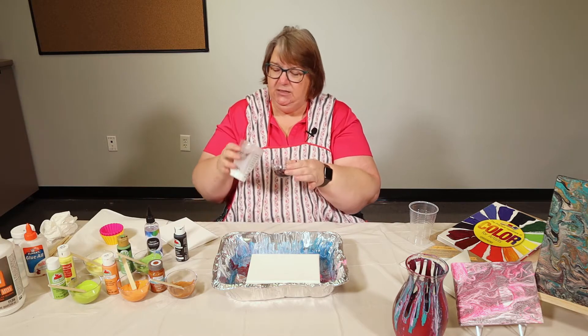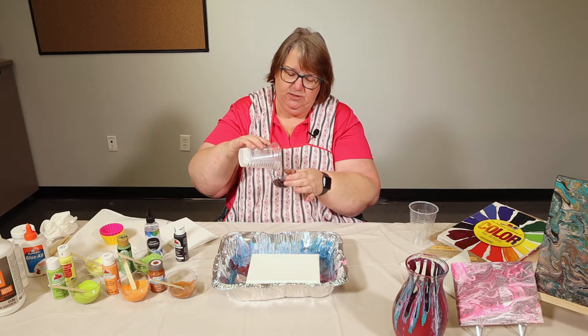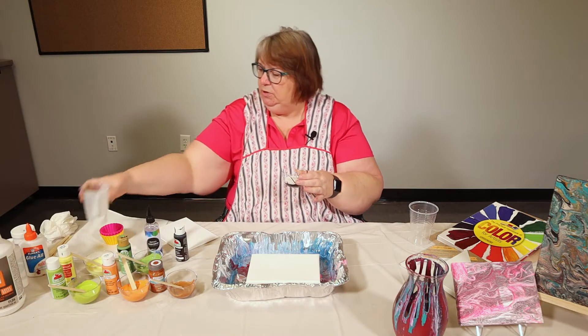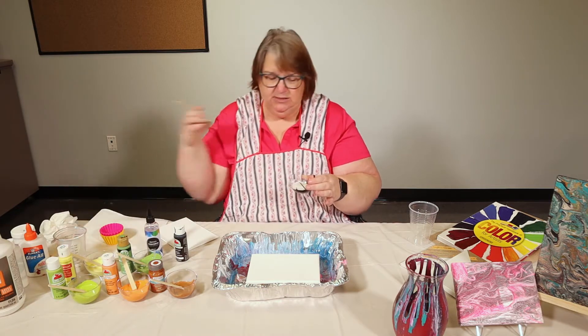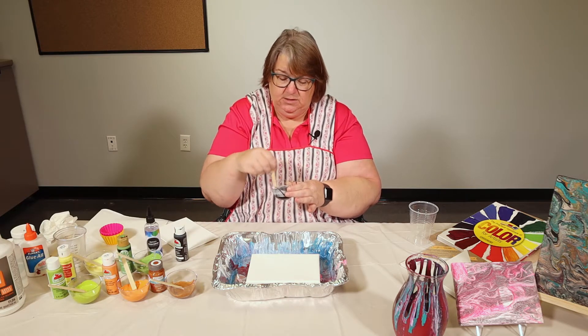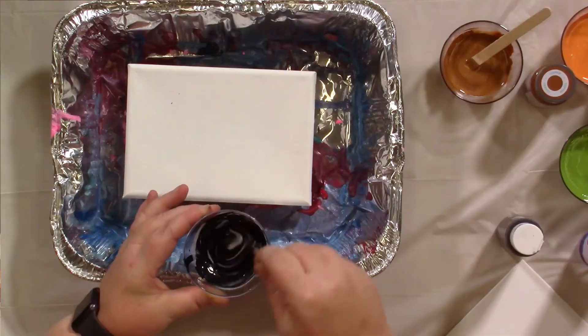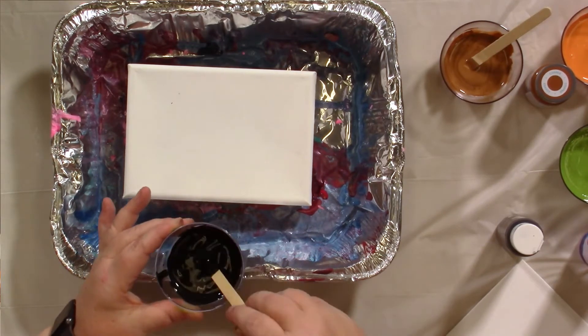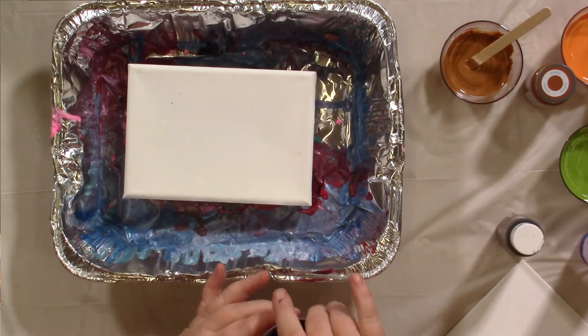I'm going to take my black paint and pour some of the Floetrol in it, about two to one. I'm going to take my stir stick and stir it up, get all the white streaks out. Alrighty, and we're good to go with that.